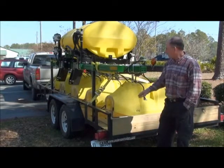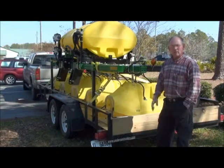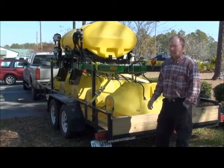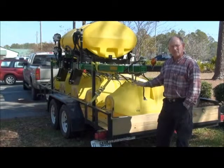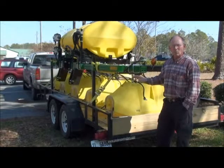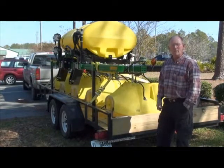If you're interested in the hooded sprayer, we'll be happy to work with you on it, or contact your local implement dealer and they can give you the information, or they can contact me. We feel like this is a good addition — it's not a silver bullet — but a good addition to your fight and war against the resistant pigweed, and we'll be happy to help you in any way we can.